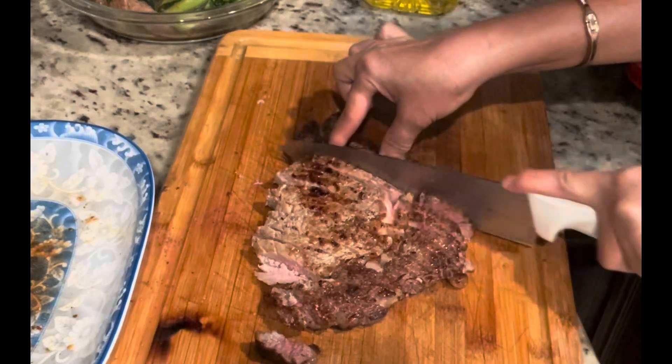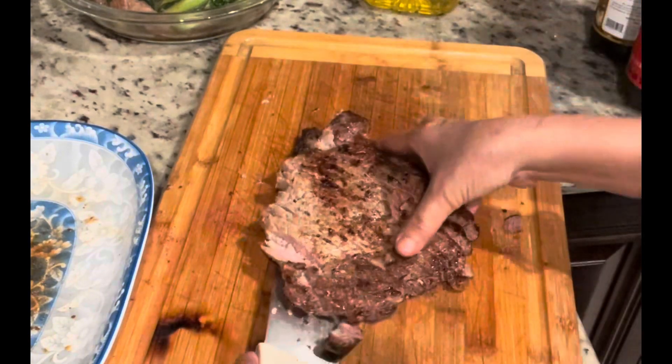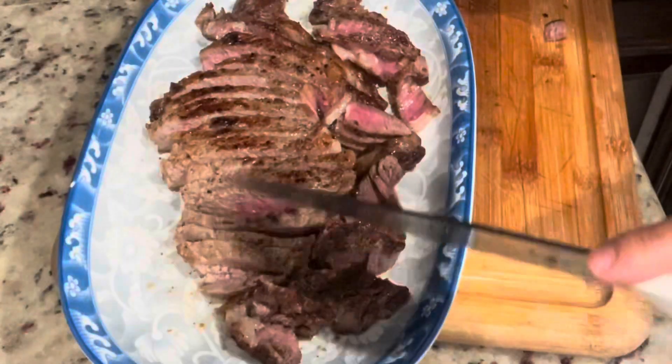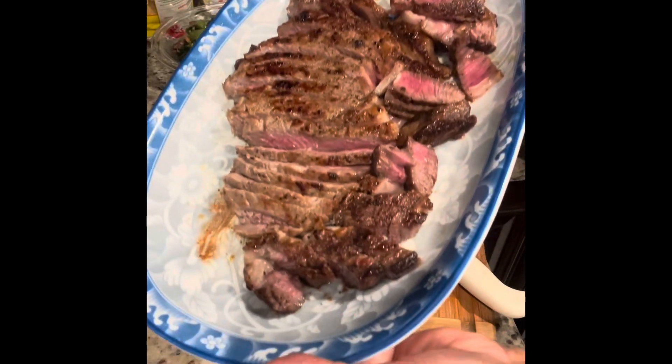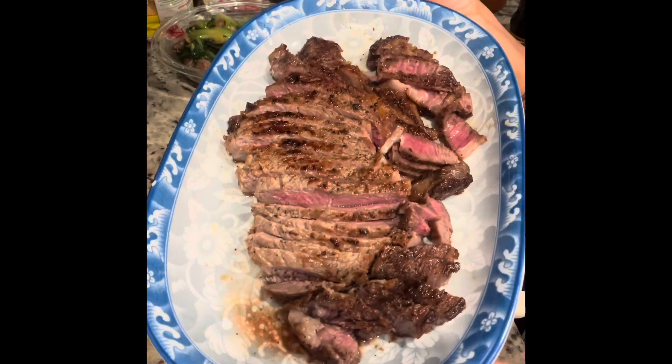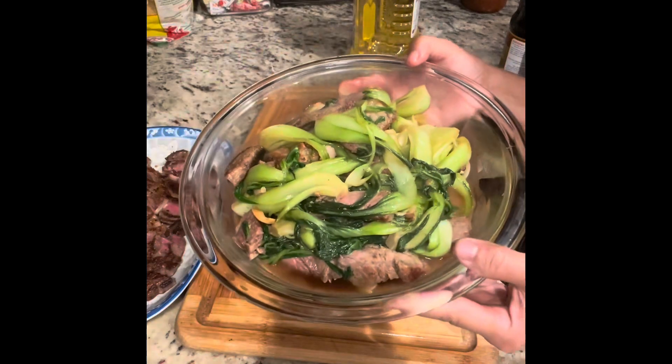If you want to see something this easy and delicious, let me know in the comments. Don't forget to click like and subscribe, and click the bell if you want to see more. I will have more easy recipes for you guys — thank you everyone for watching, bye bye!